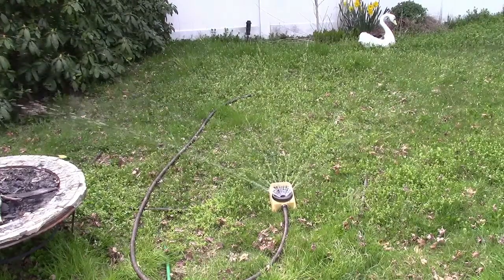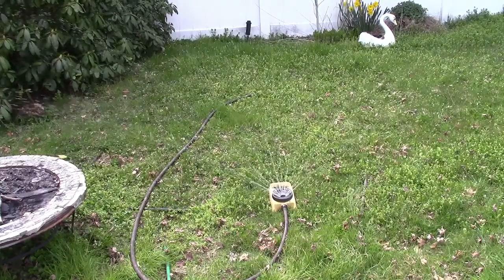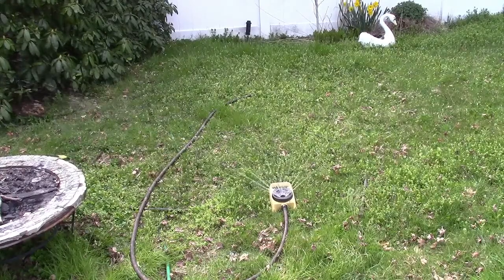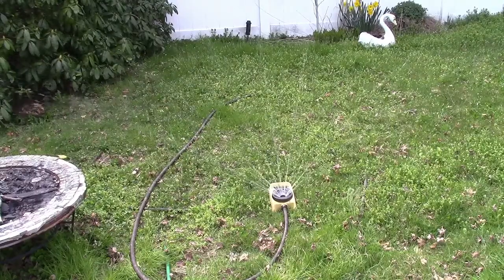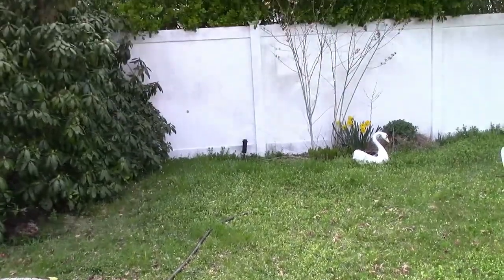It works! It actually works! Holy crap, I can't believe it! It works just like it did! That's awesome! That water is spraying pretty high too.